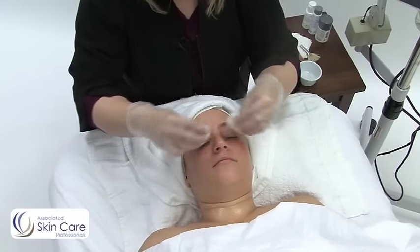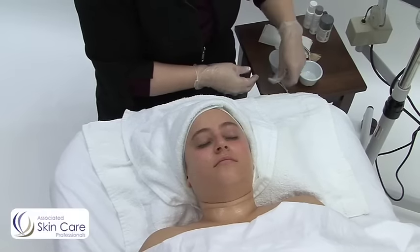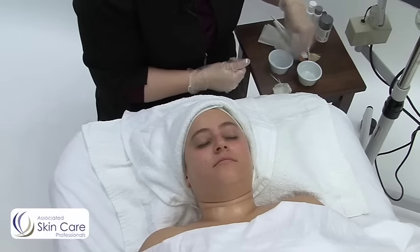As you can see, my client is getting very red, which is okay. We already know that her condition is somewhat sensitive.